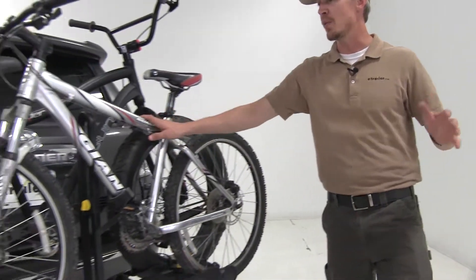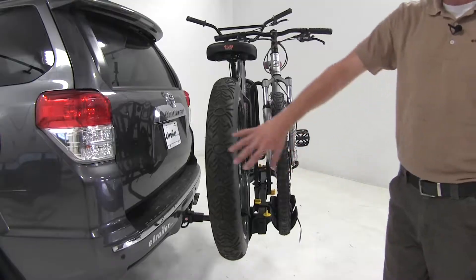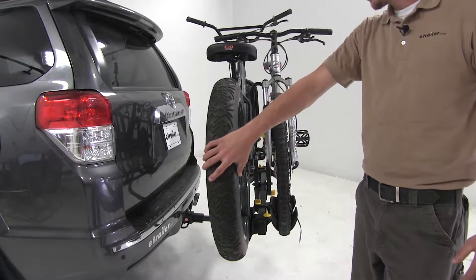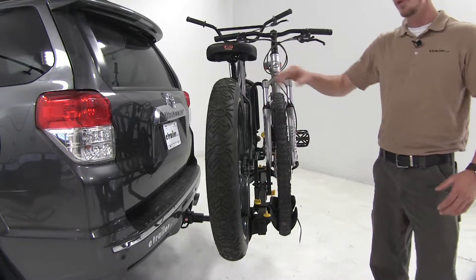The Saris Freedom Fat Tire Bike Rack allows you to carry two fat tire bikes on the rear of your vehicle. It allows you to carry fat tire bikes and standard tire bikes — two of either, or one of each on the rear of your vehicle.